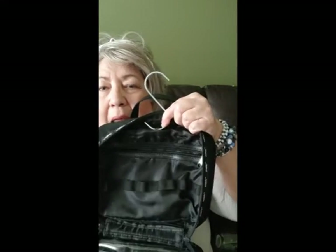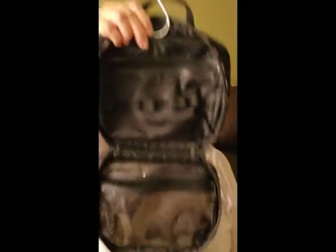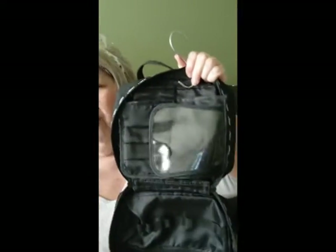My thought process is I have this S-hook and I'm going to sew a little tab right here so I can hang it. I've seen a lot of these hung on the shower door in your hotel room. So that way all your makeup and all your stuff — I'd probably put it on this end so the little flap would stay closed — and I have access to all my makeup. Or I could just lay this down, zip it up, and have it on the counter also.